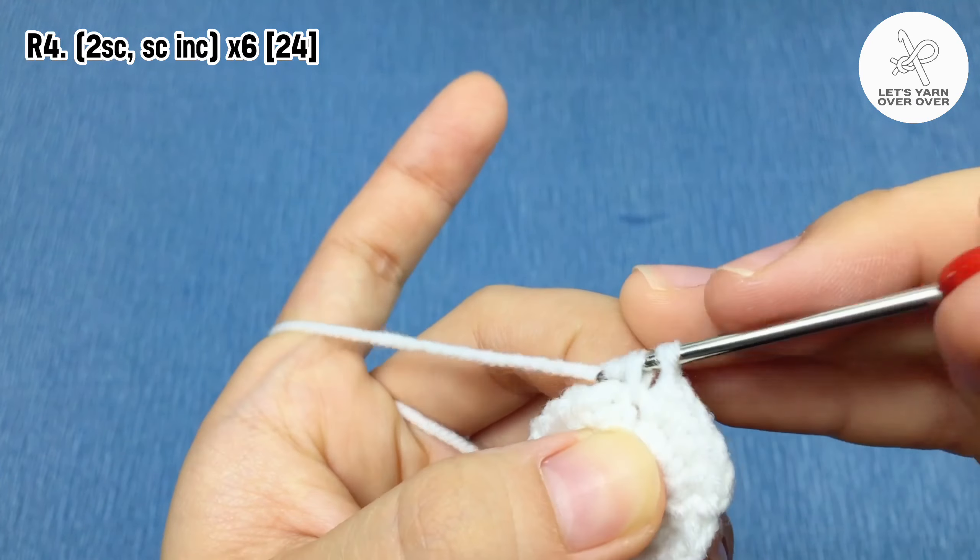Row 10: chain one, two single crochet, then two single crochet in the next stitch, slip stitch in the next stitch, chain three.